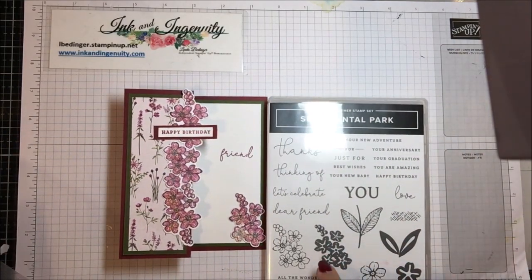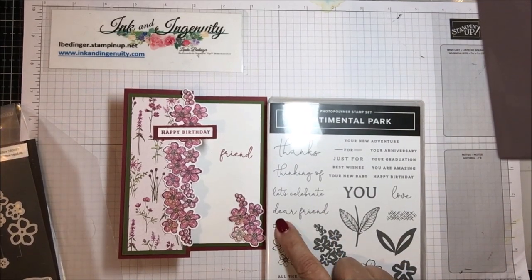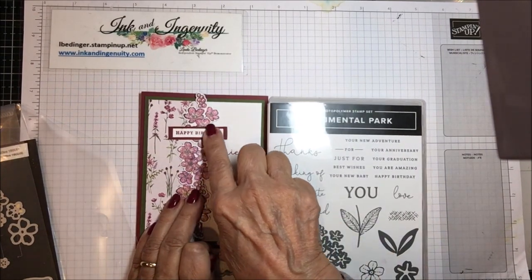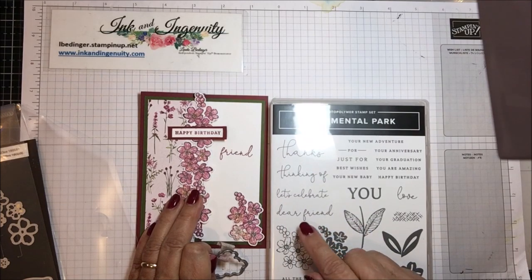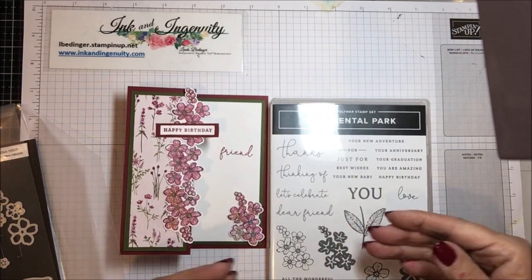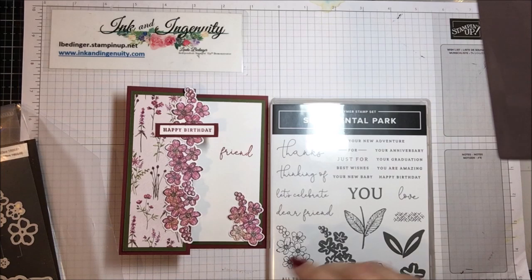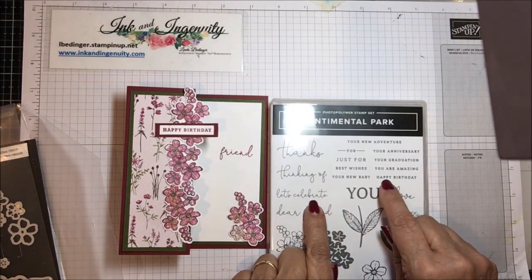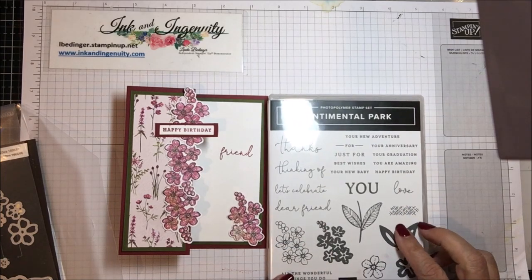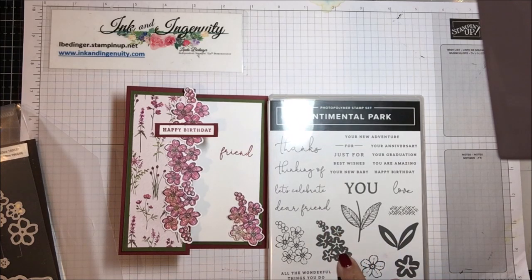I'm using this, and what I did was — this says 'dear friend' and I really didn't have room for that. I just wanted to say 'happy birthday friend,' so I cut mine in half and just used the 'friend' part. If I want to put them together I'll just put them together again — just did a little surgery on them. So I used this 'happy birthday,' this 'friend,' and I used these leaves over-stamped.